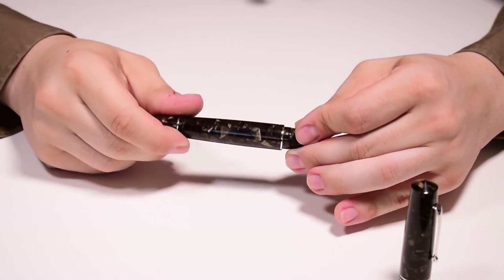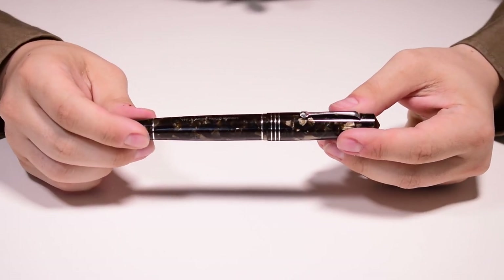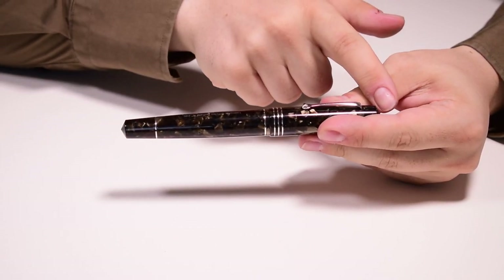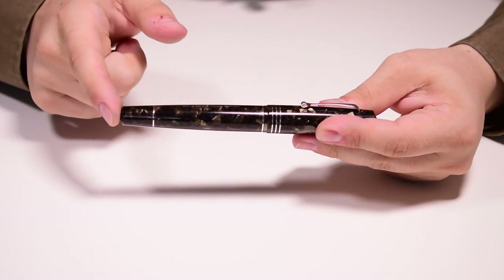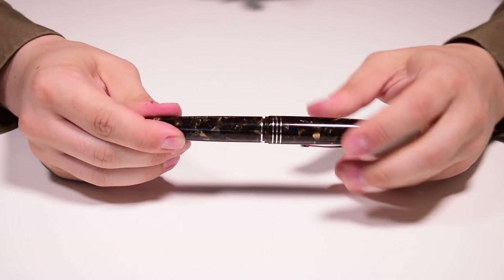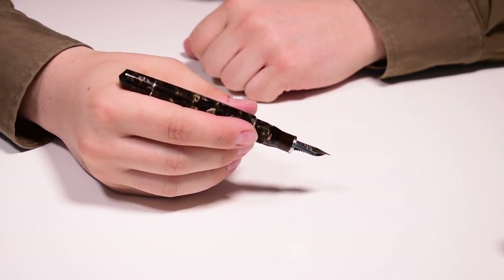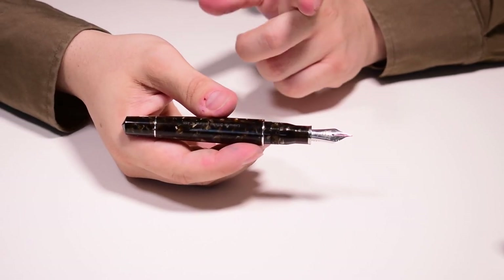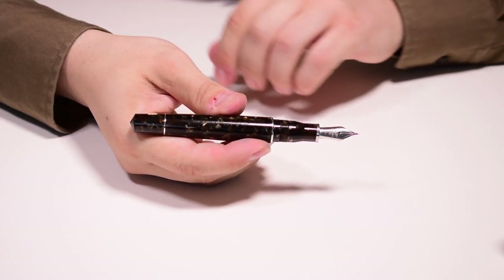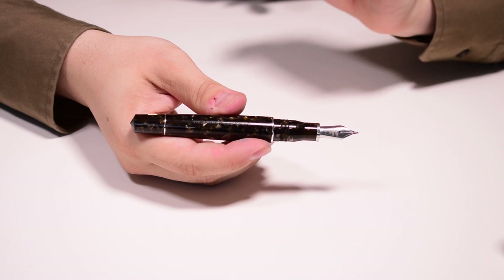Now for some measurements: fully closed and inked, the pen measures 152 millimeters from end to end and weighs 37 grams. Uncapped and ready to write, it measures 134 millimeters from the nib tip to the blind cap and weighs 26 grams.